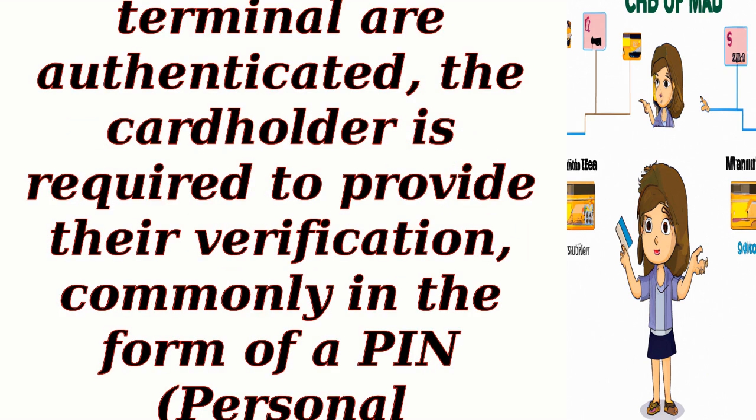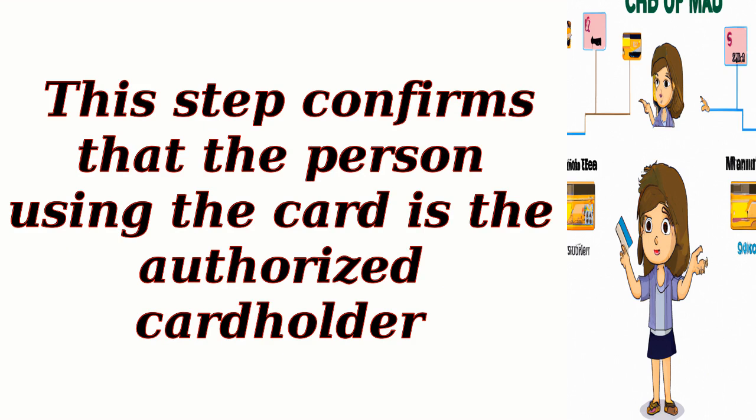Cardholder verification: Once the chip and terminal are authenticated, the cardholder is required to provide their verification, commonly in the form of a PIN (personal identification number) or a signature. This step confirms that the person using the card is the authorized cardholder.